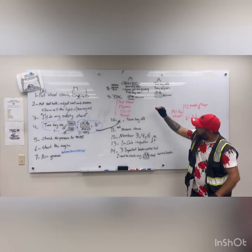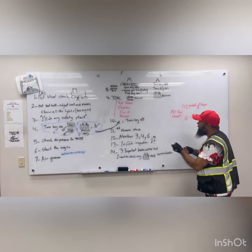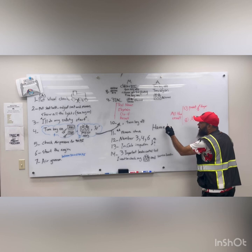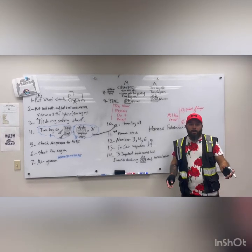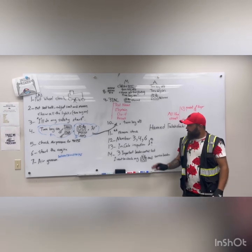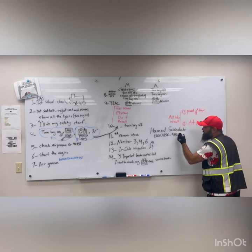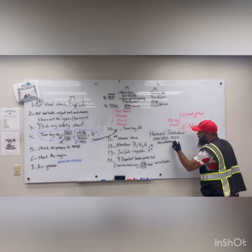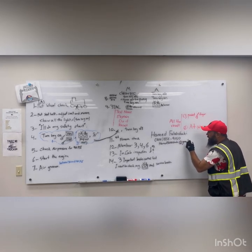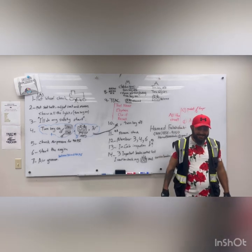If you follow these steps one by one, you will pass. My name is Hamid. If you want to become a driver, you can send me a message at 206-856-9150 or my email — my first and last name together at gmail.com. Good luck, I wish the best for you!